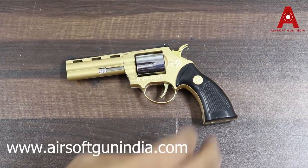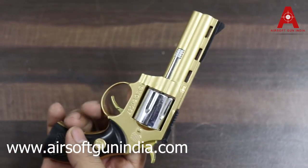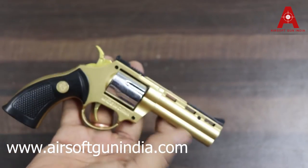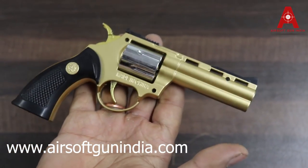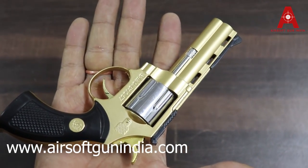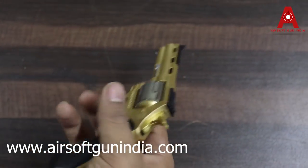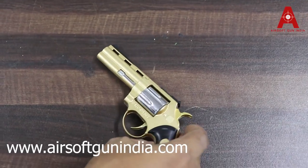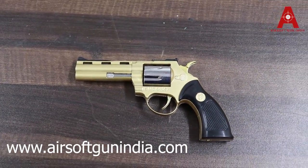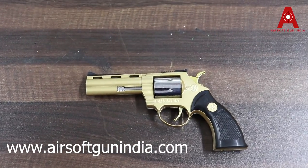So guys, this revolver is basically made of plastic — it's not full metal, as you can see. The only thing is the color; it is a very nice color, it looks golden. The same model has a version that is not golden but silver, which you can buy on our website. I will add a link to the description for the silver model.